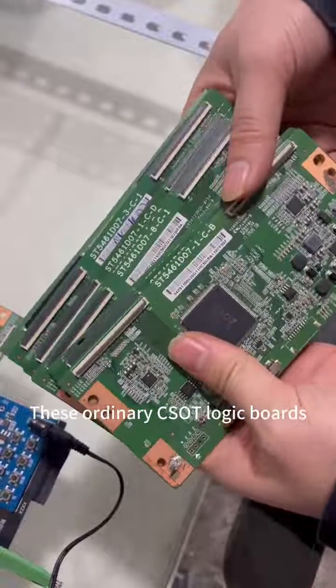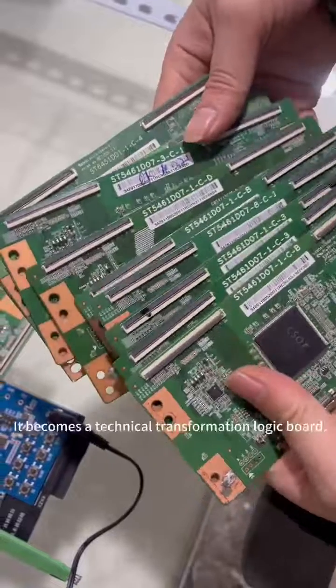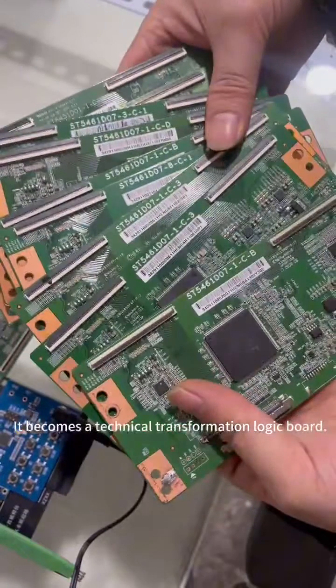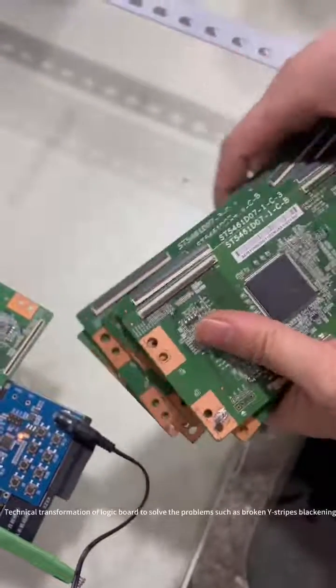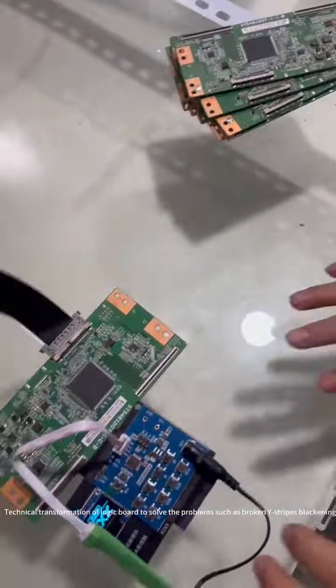These ordinary salt logic boards simply brush a DC program. It becomes a technical transformation logic board. Technical transformation of the logic board solves problems such as broken white stripes and blackening.